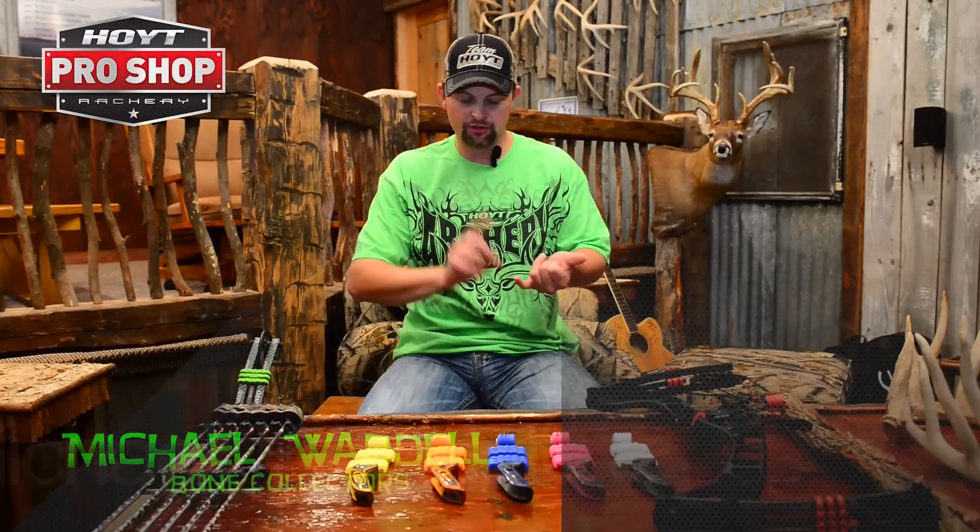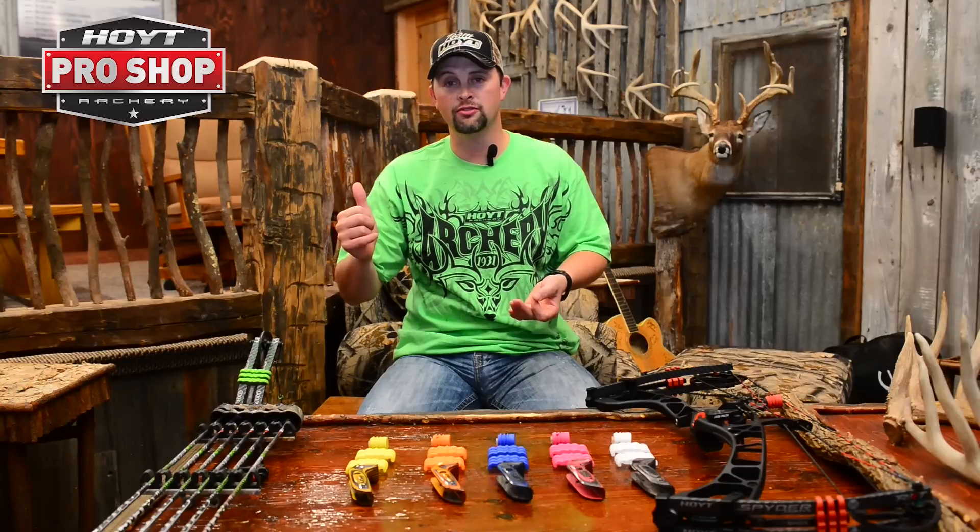Hi everybody, I'm Michael Waddell and welcome to another episode of Hoyt Pro Shop. You know, it's one thing to have a bow that shoots straight, that shoots fast, that helps you fill your tags, as well as maybe help you win that local archery shoot down the road.